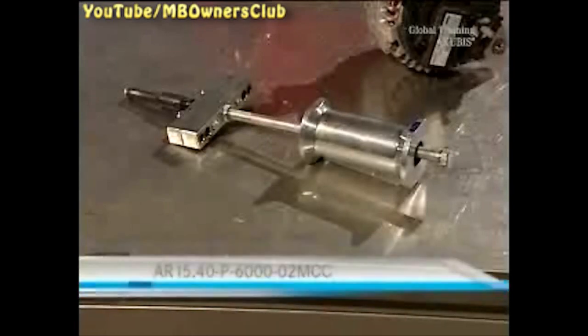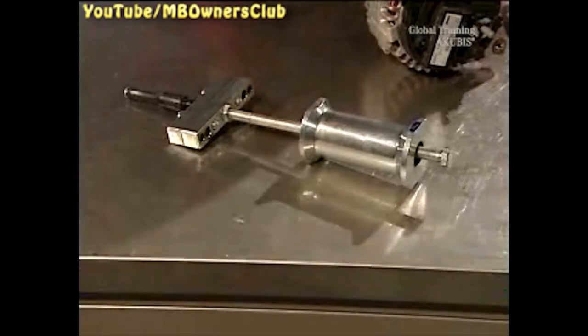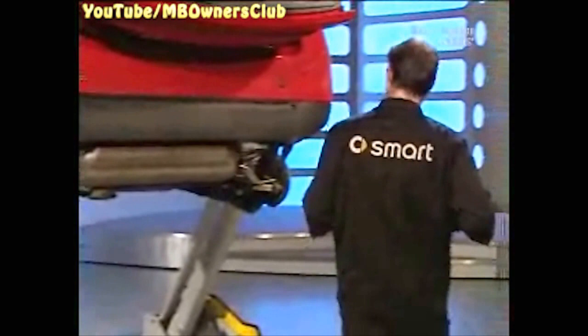For the removal of the guide bearing, make an extractor according to the work instructions. Use an internal extractor, an extractor tool, and an impact extractor. Insert the internal extractor behind the outer guide bearing and tighten it.